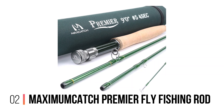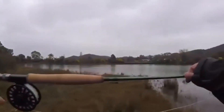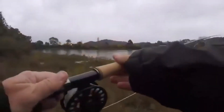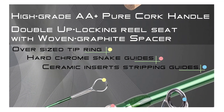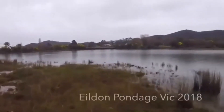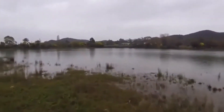Number 2: Maximum Catch Premier Fly Fishing Rod. I have mixed feelings about this rod. There are things I really like, and one or two things that I wish were better. But what I do know is this: it's cheap, and it works. The carbon fiber blank is strong and has an action of medium fast. That will allow you to cast pretty easily and has the added benefit of quickly picking up line off the water.